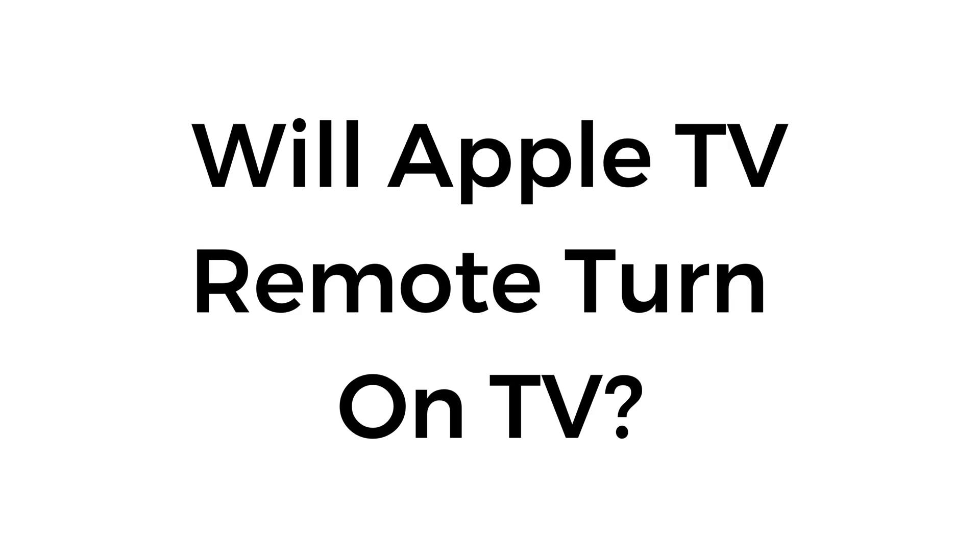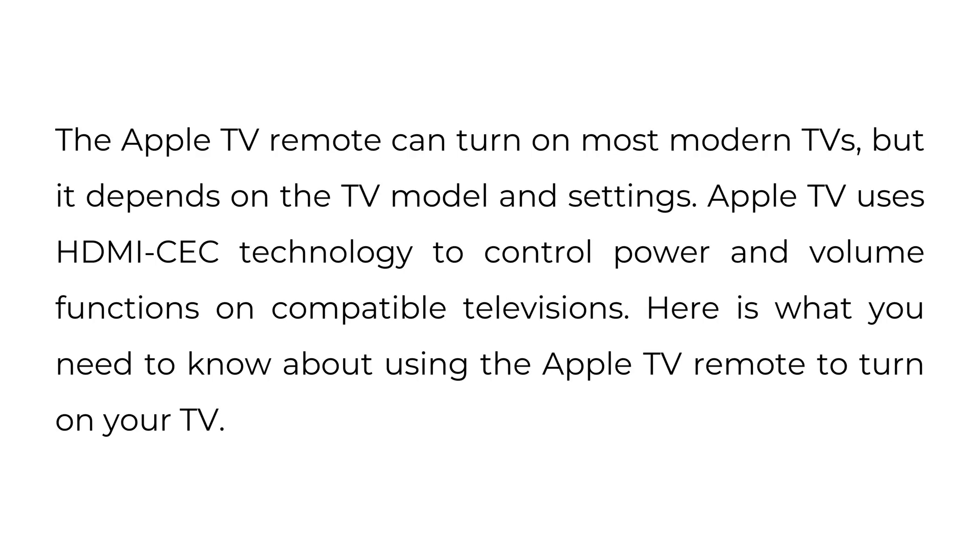Will Apple TV remote turn on TV? The Apple TV remote can turn on most modern TVs, but it depends on the TV model and settings. Apple TV uses HDMI CEC technology to control power and volume functions on compatible televisions. Here's what you need to know about using the Apple TV remote to turn on your TV.